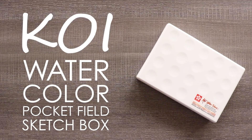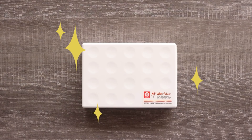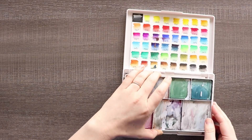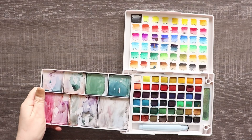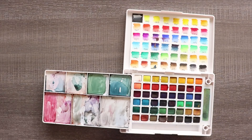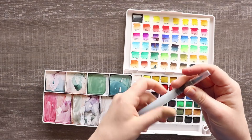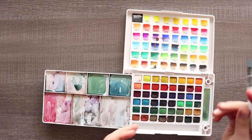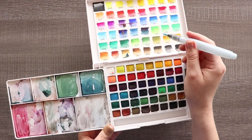Hi everyone, today I'm going to be talking about this Koi watercolor pocket field sketch box or travel kit, because I've been taking it everywhere I go and having a lot of fun drawing from life and drawing on the go. This is a traveling watercolor kit where if you assemble it, you can actually draw and have everything you need right there. Let's talk about this travel kit and then draw something in public.